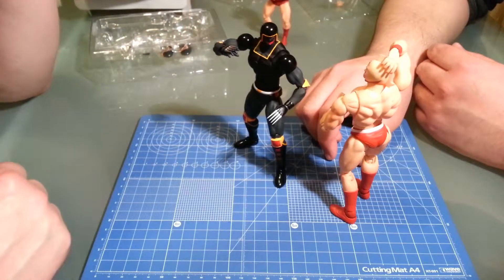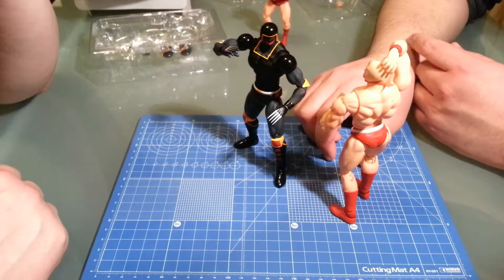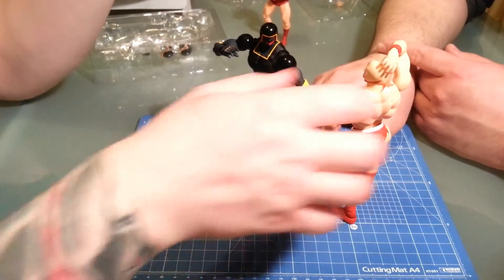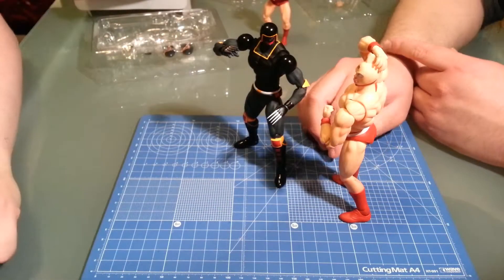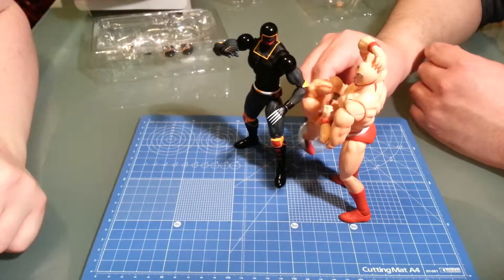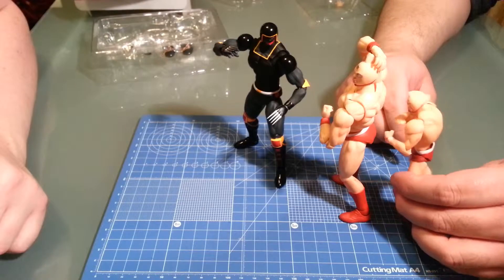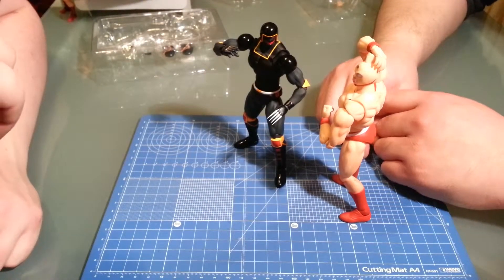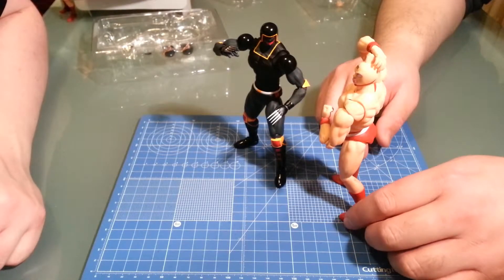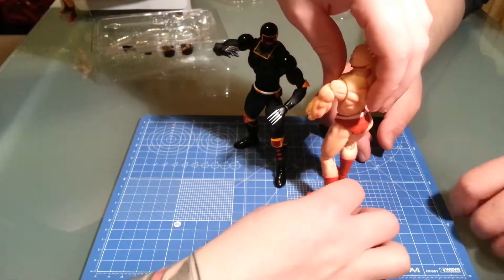Bandai does have a wrestling ring corner stage accessory you can get — it's about 25 bucks for one stand, which comes with a quarter of the wrestling ring. It also comes with a special stand so you can pose figures like they're jumping off the turnbuckle. It's a cool stand, but if you want a full wrestling ring, you need to buy all four corners — that works out to about $90 to $100. I'm going to wait until I get more wrestlers before ordering it.